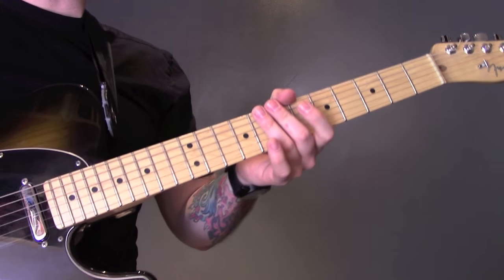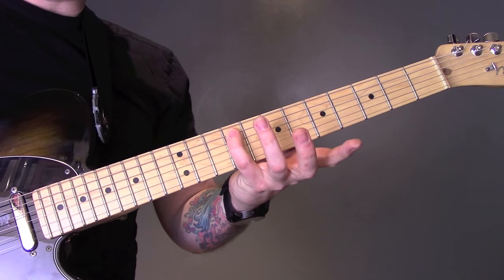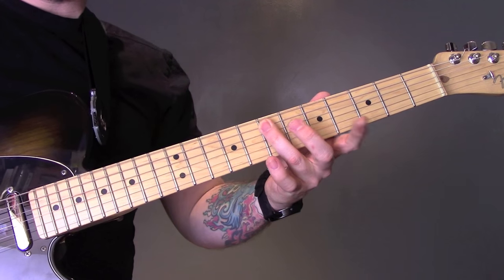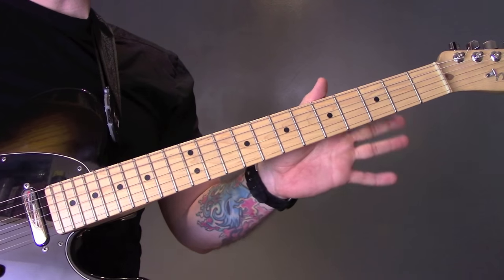And then we're going to play 3 where they're both open, so open, open, open is 9, open, open is 7, open, and open 5, then 3 open bottom strings.